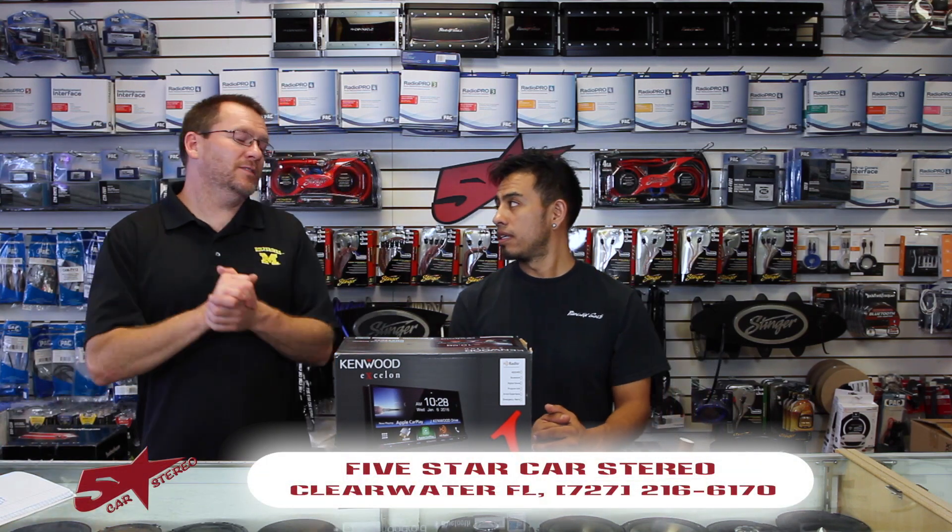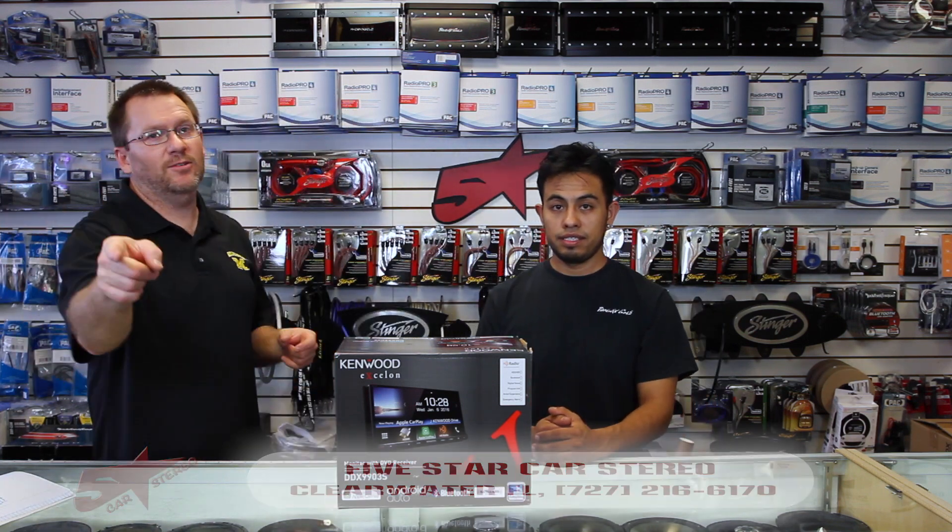Hi, and thank you for watching. On today's video, we have Kenwood's much-anticipated DDX-9903S, so stay tuned.